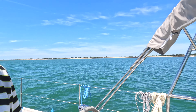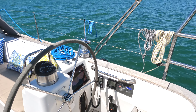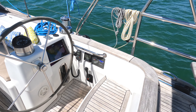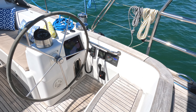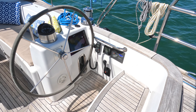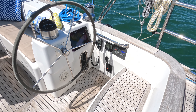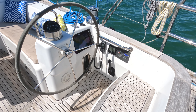Coming around here, this is my throne really — this is where I sit when I'm on passage. I've got everything at hand that I need from a navigational, communication, and control perspective. Most of the stuff comes back to this side.